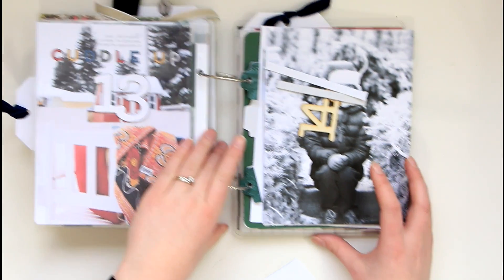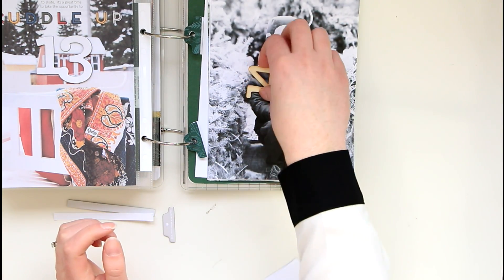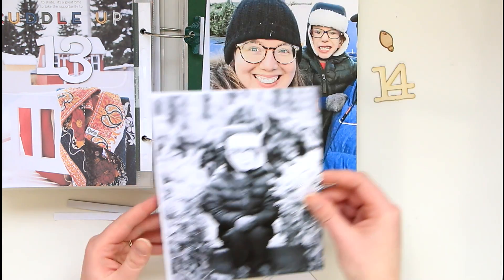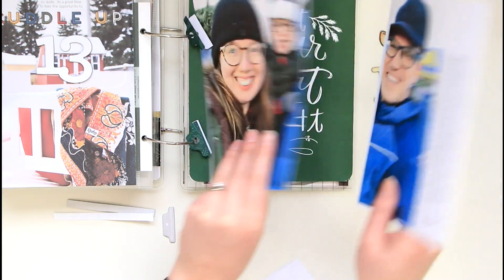I have a bunch of stuff laid out here for my Day 14, and this is actually an old story — quite old — from when we went and got our Christmas tree. We did that very early this year, and normally I get it into the album right away, but I didn't this year because I have so many other stories to be working on.